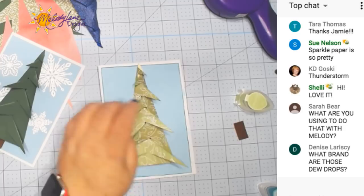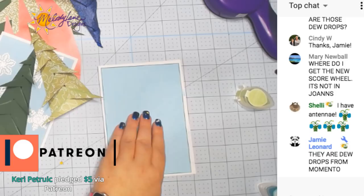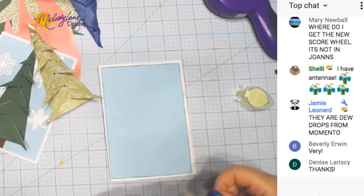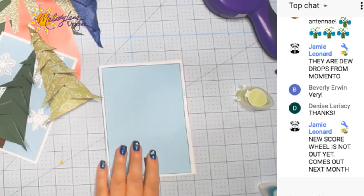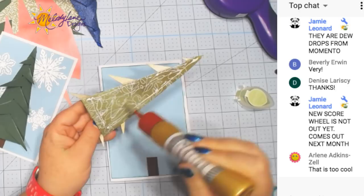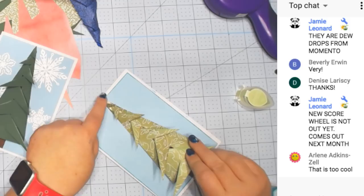Let's glue this down. First we have to glue the wood piece. I'm just guessing about the middle of the page. Now this one I will glue the sides down so we can see the difference, so you can decide how you would prefer to have your card. It might depend on if you're sending it. I just go to the top and then push that down.